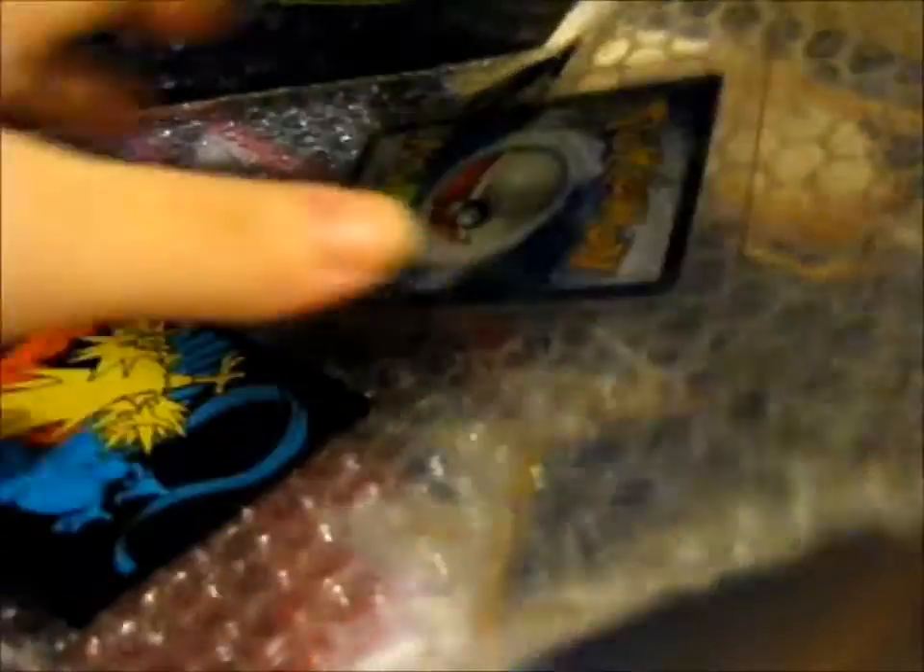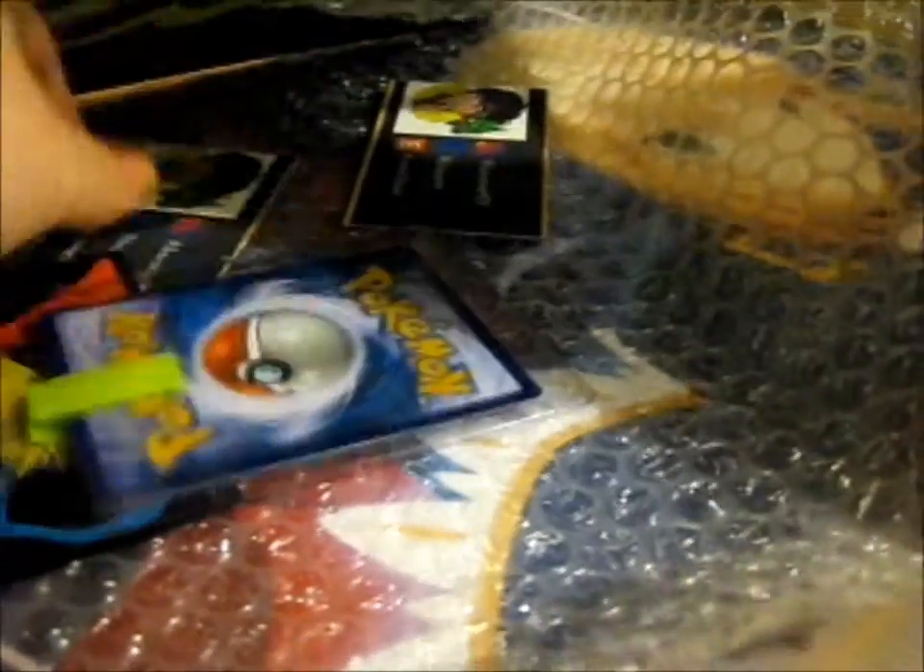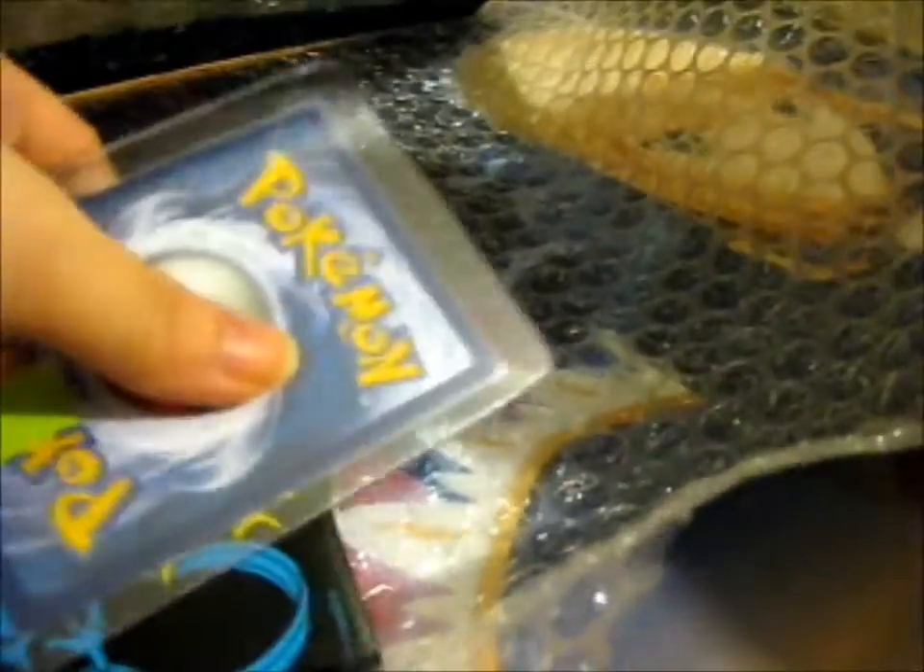Let's open. Got some loose bits. We'll start with the card first. How about that?